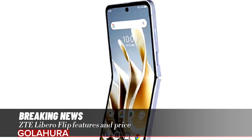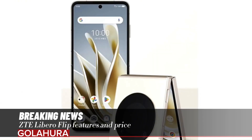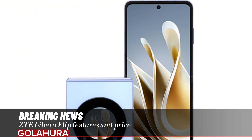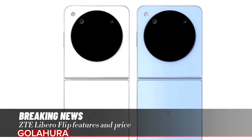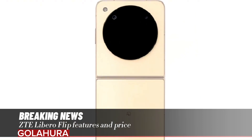ZTE Libero Flip key specs: Processor — Qualcomm Snapdragon 7 Gen 1; RAM — 6GB; Storage — 128GB; Main screen — 6.9 inches at 2790 x 1188 resolution; Cover screen — 1.43 inch; Camera — 50MP main plus 2MP depth; Front camera — 16MP; Battery — 4,310 mAh; Charging — 32W fast charging; Dimensions — 76mm wide, 7.3mm open / 15.5mm closed; Weight — 214g; Connectivity — Wi-Fi, Bluetooth, FeliCa-compatible NFC; Additional features — IP42 dust and water resistance, side-mounted fingerprint scanner, facial recognition. The price of the ZTE Libero Flip with 6GB RAM plus 128GB storage is $420.